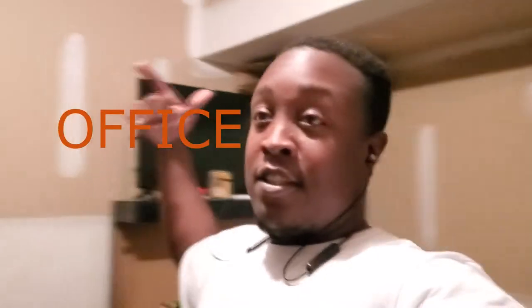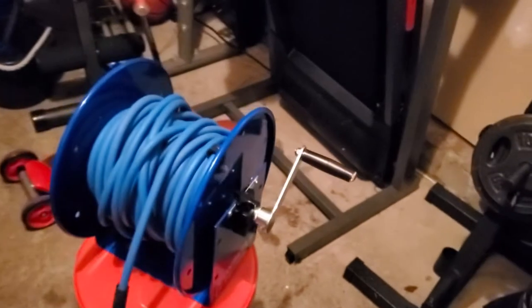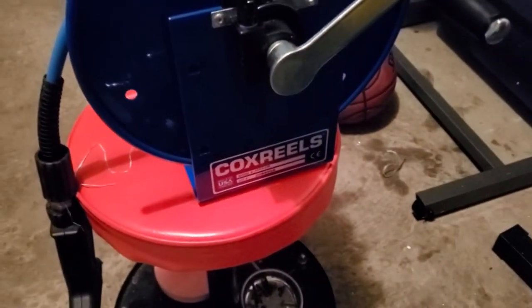What's going on everybody, this is Morgan with Morgan Premium Detailing. Today, as you can see, I'm in my junkie garage slash gym slash studio slash office slash everything small business. I'm in my little spot right now just going over some things, trying to clean up, and I want to show y'all a little toy I just got. Check it out — this is my Cox Reels 100-foot hose reel.